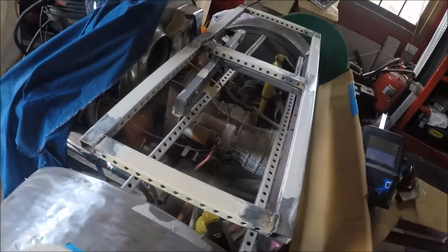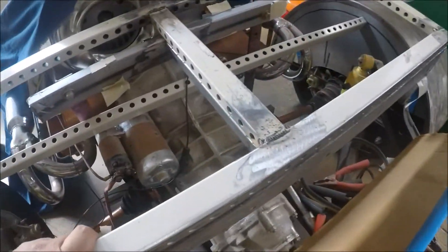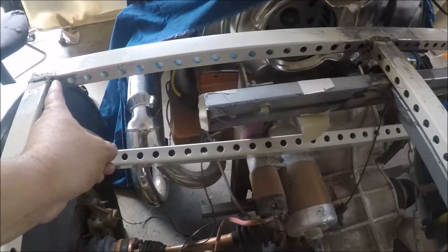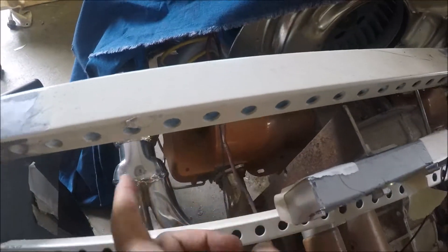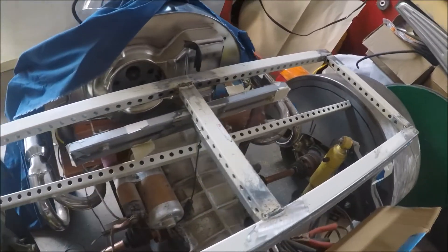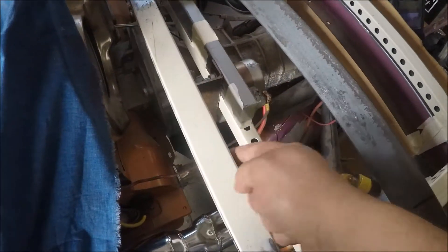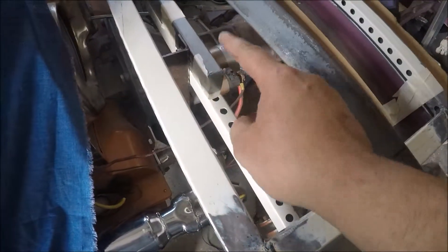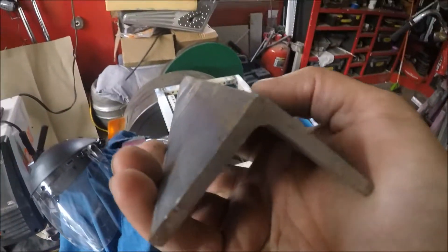I just laid the frame in and I'm going to tape it into place so it'll just sit here. I think I need more support here, so I might do an angled bracket from here down to that upright. I want more stability in this corner, so I'm going to get rid of this piece and replace it with this bigger one.